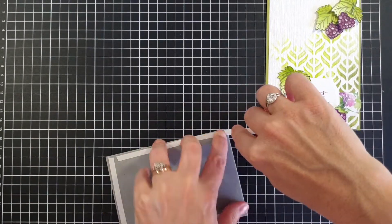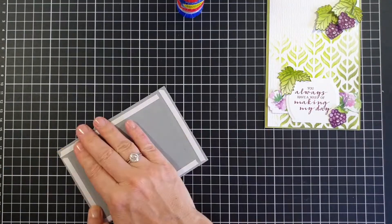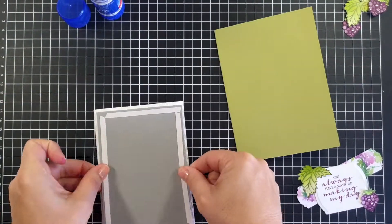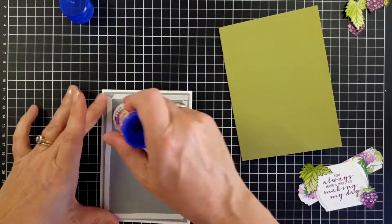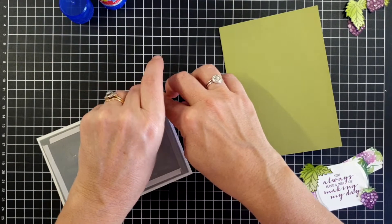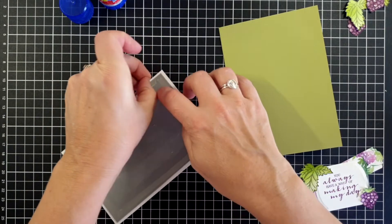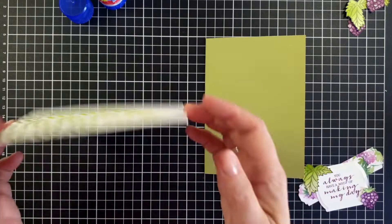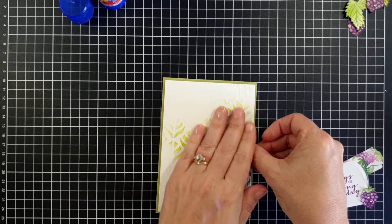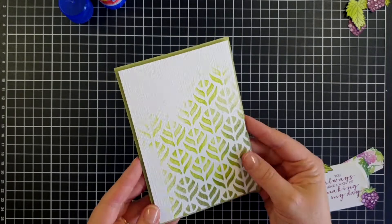With all my items placed on the card front, I'm adding some tear-and-tape adhesive to a piece of fun foam and a little glue stick in the middle to create stable dimension. This stops the card front from sagging or collapsing when you post it, and it gives a really nice solid feel. You can use dimensionals if you don't have fun foam, but I do like this method. Popping that down into place now — really liking the texture on this one.